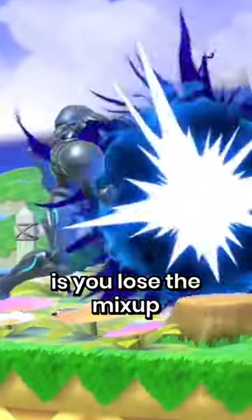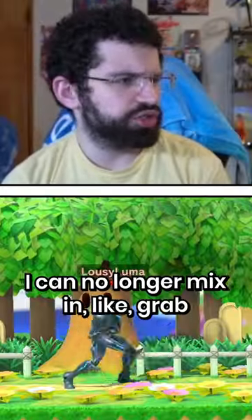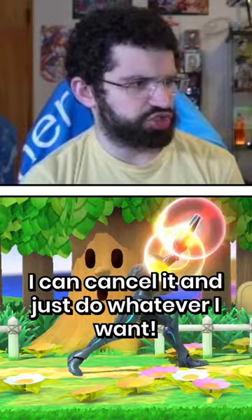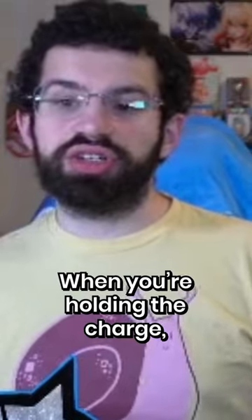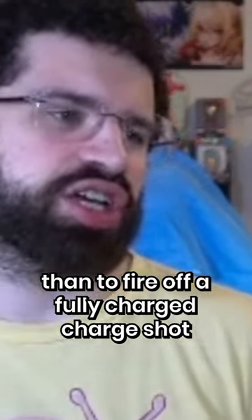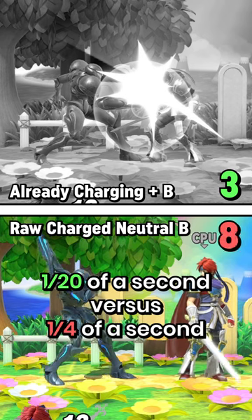The problem with fully charging is you lose the mix-up of 'am I going to charge this in the first place?' I can no longer mix in a grab out of that, or maybe jump out of that. I can cancel and just do whatever I want. And there's some visual stimulus of seeing the charge shot that really makes people respect it. When you're holding the charge, it's actually quicker to release it than to fire off a fully charged charge shot — the difference of about 1/20th of a second versus 1/4th of a second.